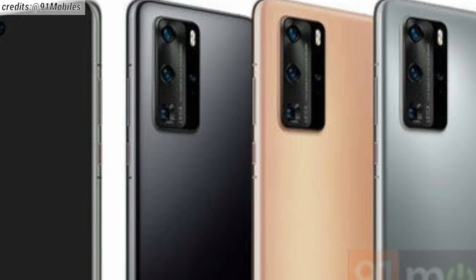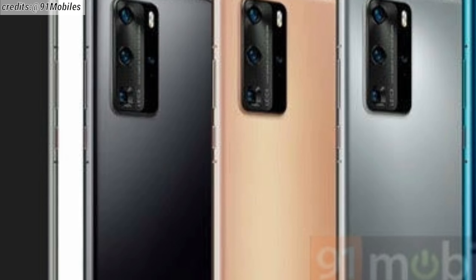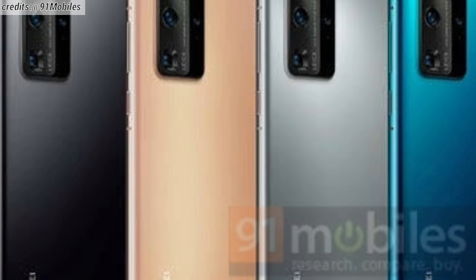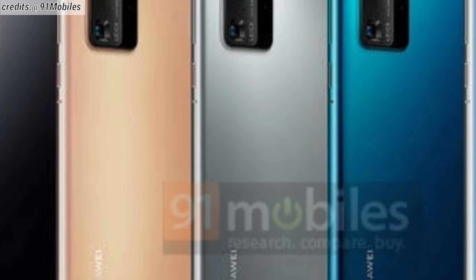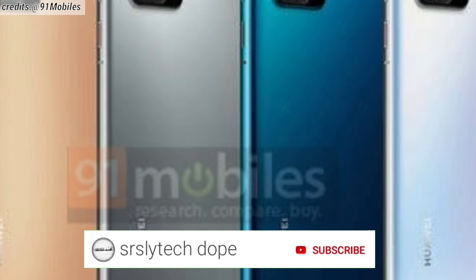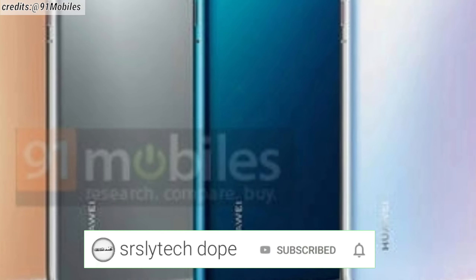So until now, these are all the things that we know about the Huawei P40 and the P40 Pro. If more leaks and updates come out, I'll definitely make videos on that as well. If you are new to this channel, I make videos on leaks and updates for upcoming smartphones, so consider subscribing and click that bell notification as well. Just do it!